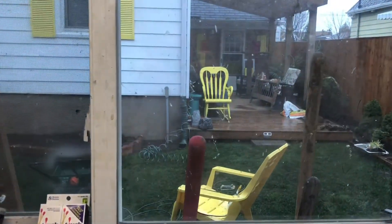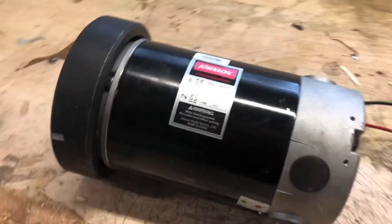Hey, good morning. Welcome to the garage on an incredibly rainy day out there — it's just pouring. Something interesting I've got on the bench today.